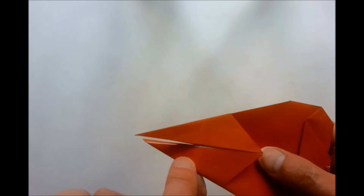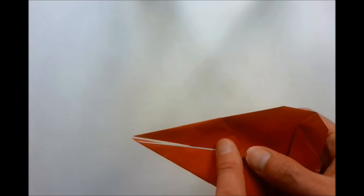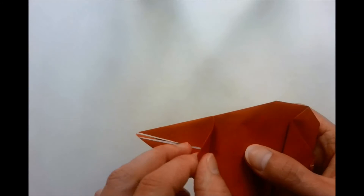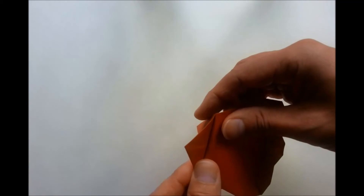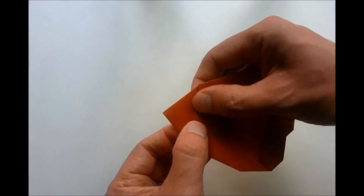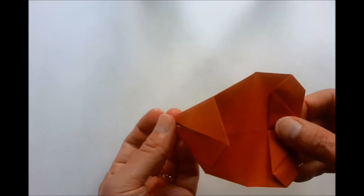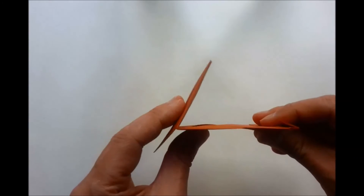We now pick up our model. This section here is where the two rabbit ears are. This section here we need to do a mountain fold — not a valley fold, but a mountain fold. So we're going to fold this back on itself. You can see it from a side view — fold this back like so.